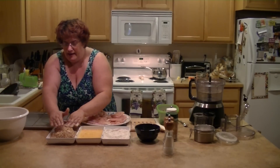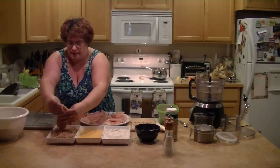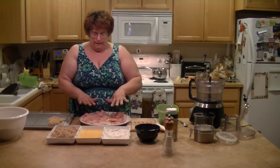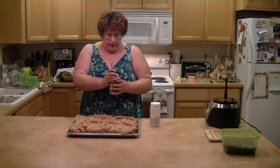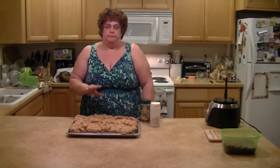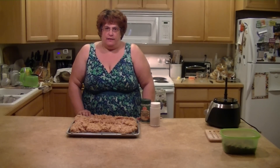I get the coating on there really good, pat it down, make sure it's on both sides, then put them on the cookie sheet. Now, last time I didn't put any seasoning in the flour. When I do chicken cutlets I usually put garlic, oregano, salt, and pepper into the flour mixture, but I didn't do it this time because the salted almonds would be too overpowering with all that stuff.